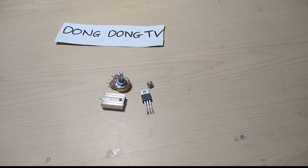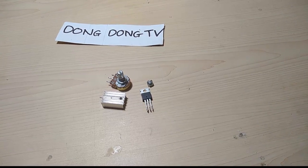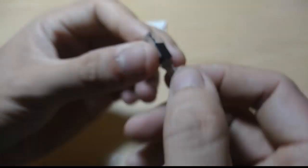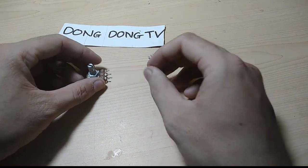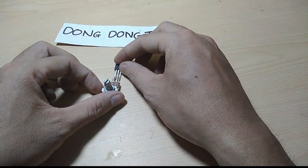Don't forget to subscribe to my channel and thanks for watching. Okay, and now let's connect it — do it like this.